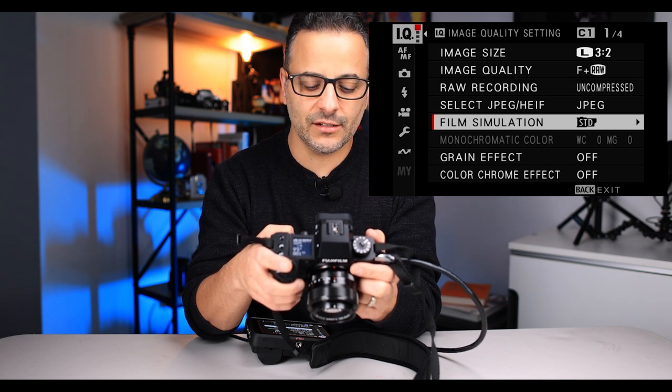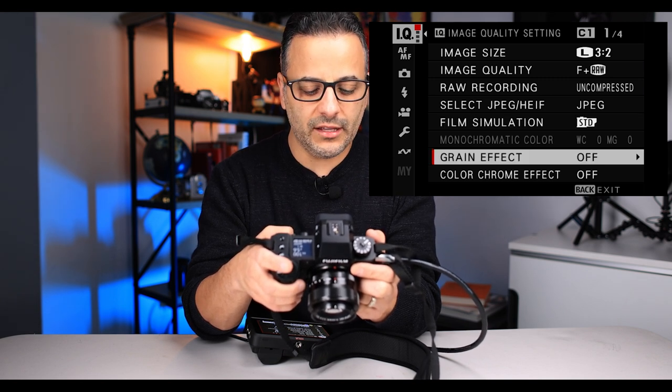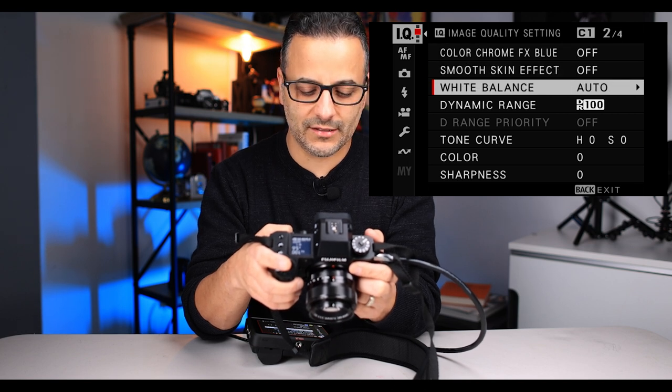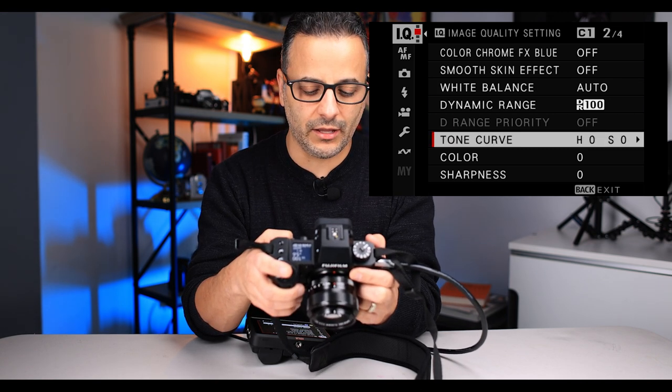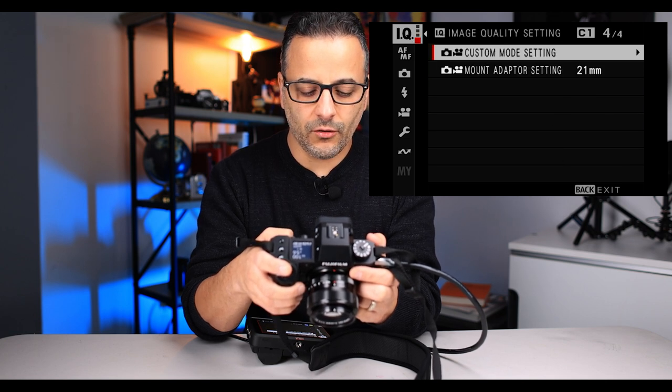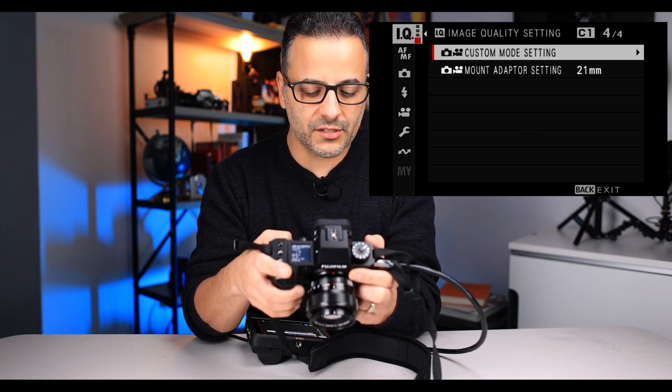I shoot with JPEG film simulation starting on standard, and that's easy to change on the fly. In the IQ menu I'm going to leave everything else where it is, including white balance — I'll leave that on auto for most of the time if I'm just out and about in natural light. We already looked at our custom mode setting, and that's basically it for image quality.